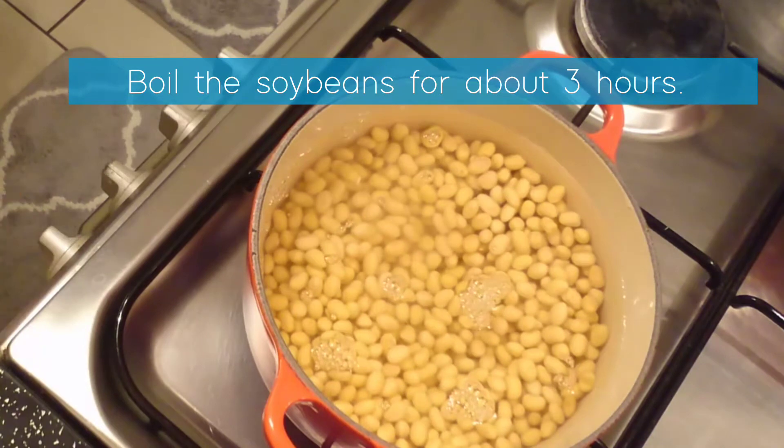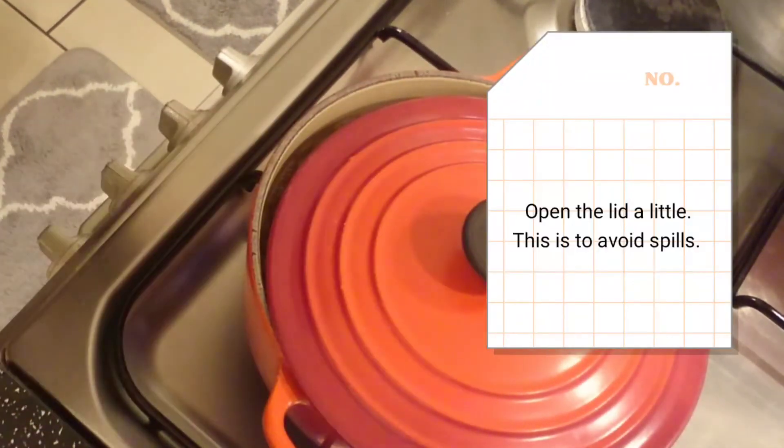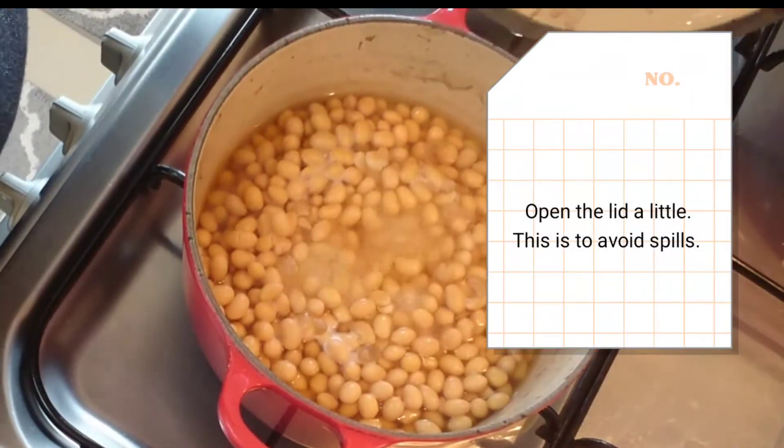And boil for about 3 hours. Boil the soy beans until they are tender.